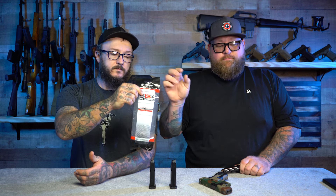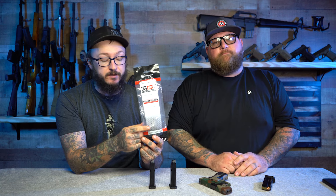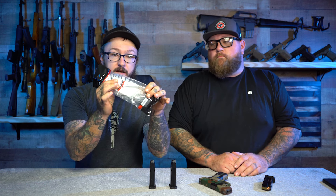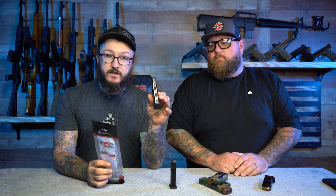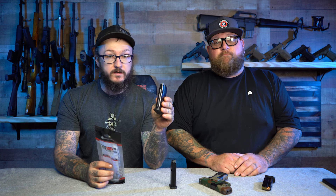I also bought a mag extension that goes on it as well. This is new from Shield Arms — it's a plus-five mag extension. It comes with everything you need: floor plate, mag extension, and spring. It goes on your Shield Arms S15 magazines and gives you a capacity of 20 plus one.